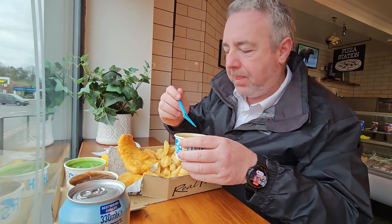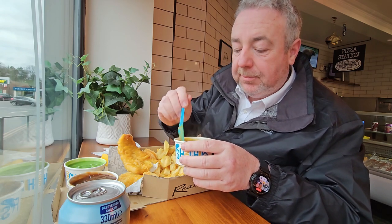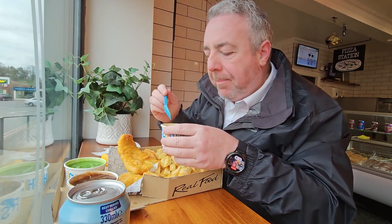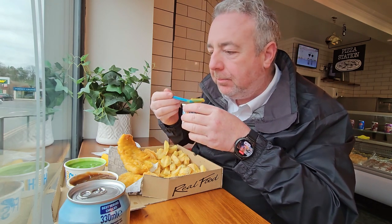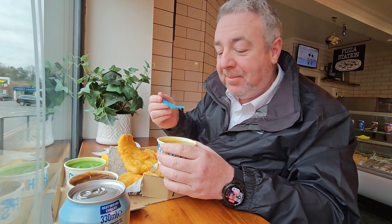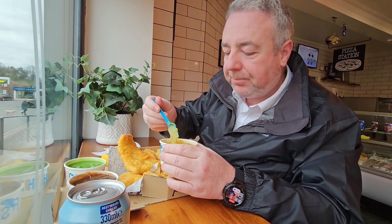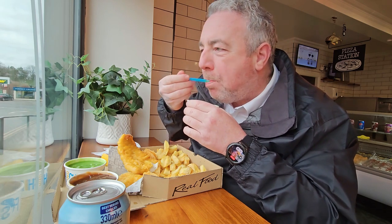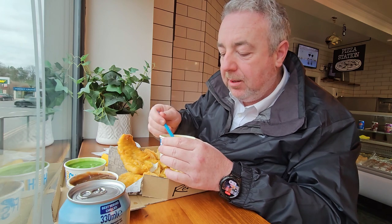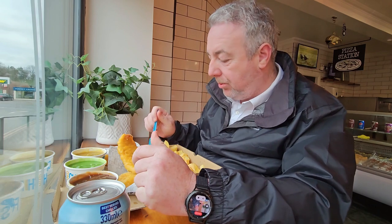Curry sauce — again, nice and thick. It's a fruity curry. Really nice. Mmm. Bit of a kick to it, but a nice kick, nothing too severe. Fruity, taste the onions in it. Mmm, wow. So far so good — I'm going to dip the chips in.